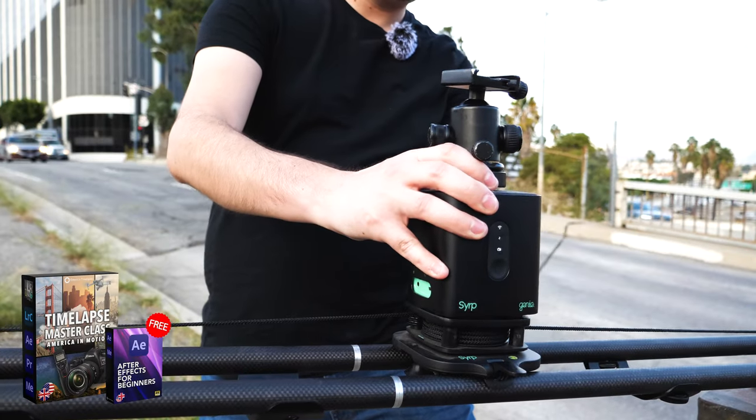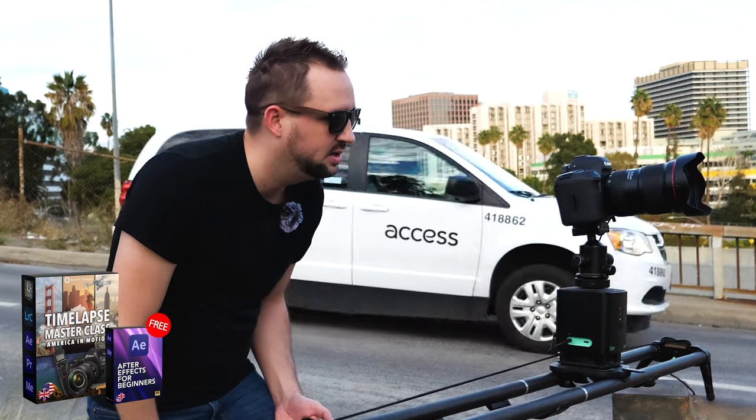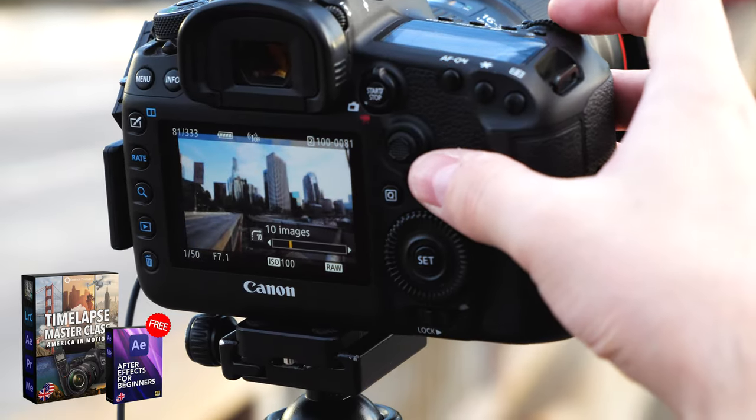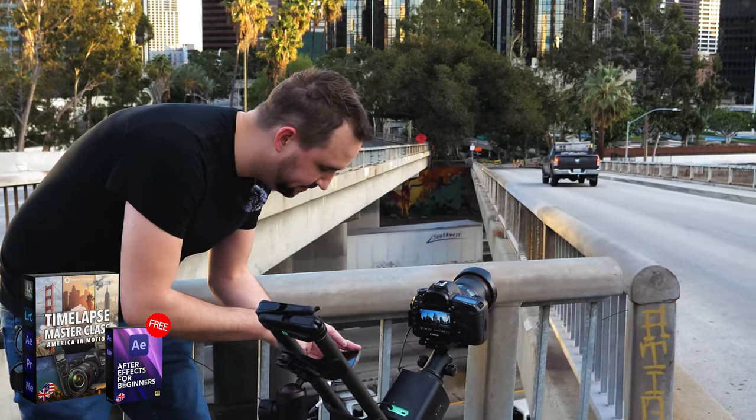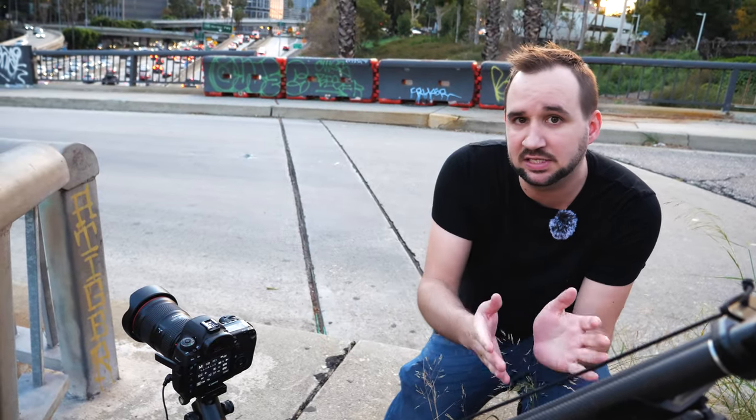Check my timelapse masterclass 'America in Motion' for more in-depth lessons about motion control timelapse videos. The masterclass is now over 13 hours long with tons of cool lessons on location. Link in the description below if you are interested. Thank you so much for watching, and I will see you in the next video — bye-bye!